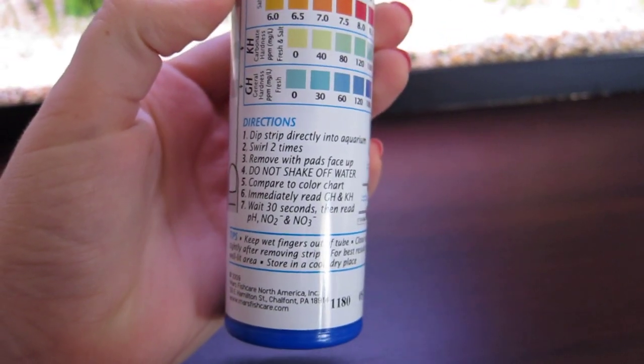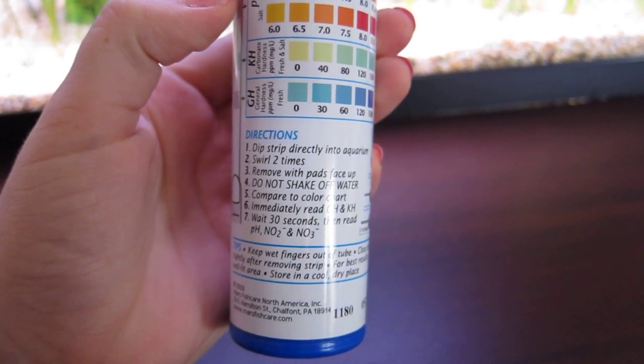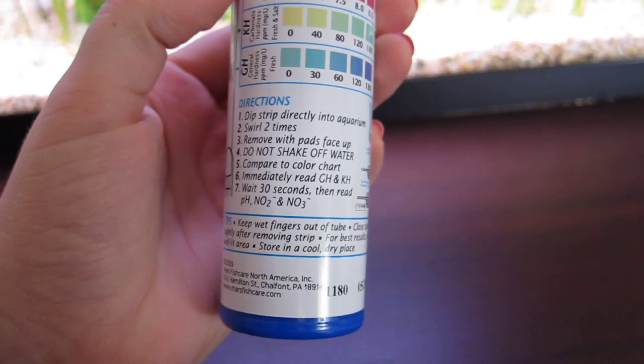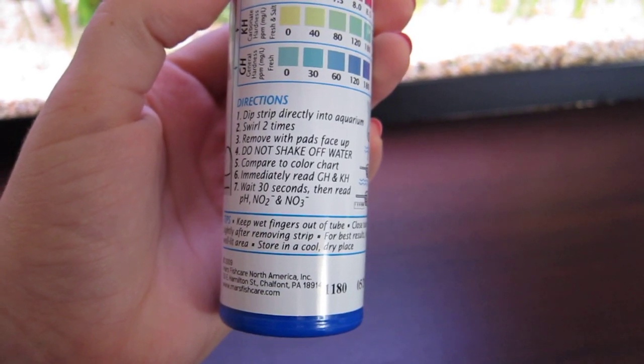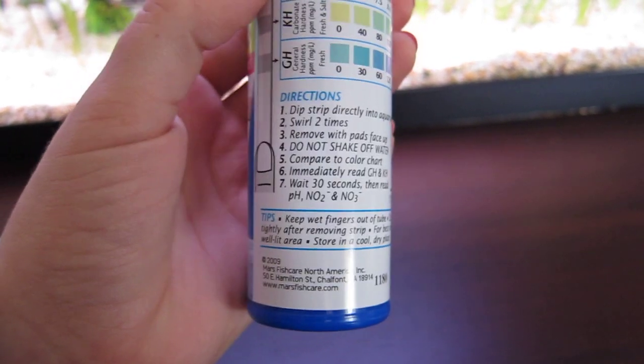The directions say to dip the strips directly into the aquarium, swirl around two times, remove with pads facing up, do not shake off the water, and compare to the color chart. You're meant to read the GH and KH immediately and wait 30 seconds to read the pH, the nitrite, and the nitrate levels.